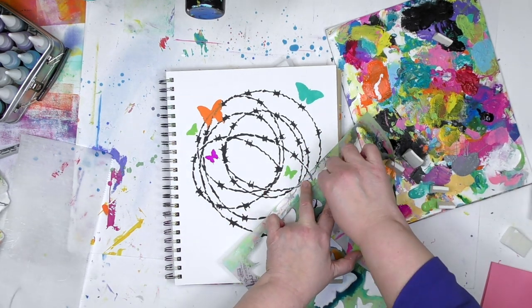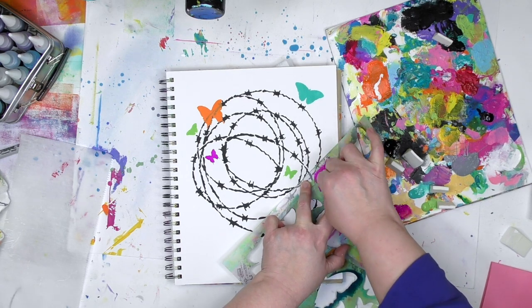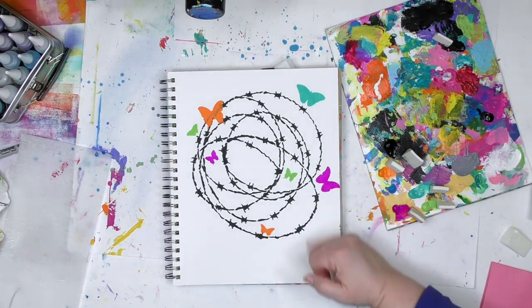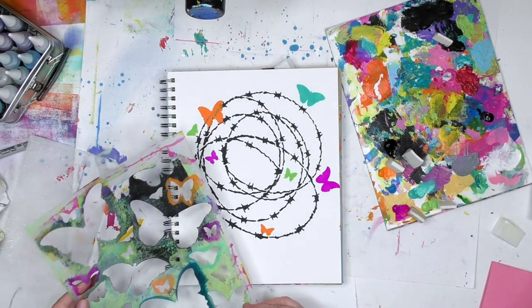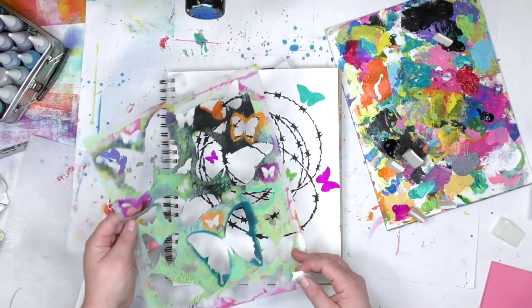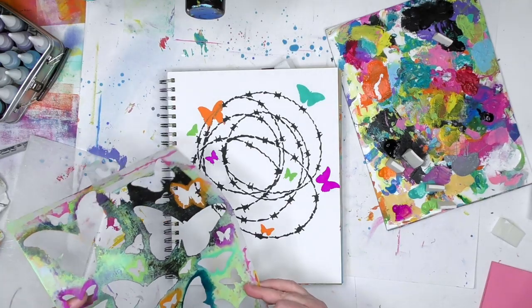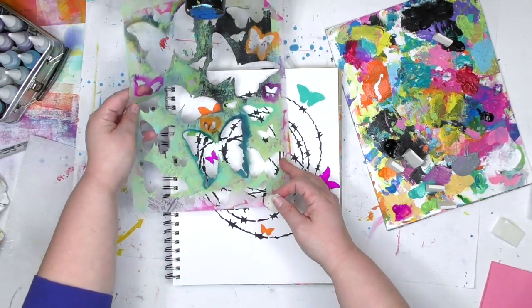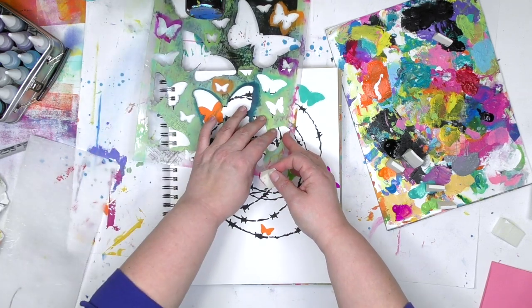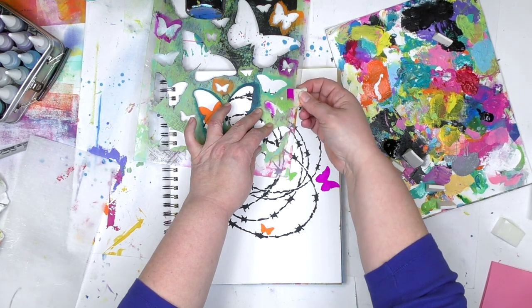Another thing I do is hold the stencil above the page and move it around up there to get an idea of what I want to position where before I actually let it touch the page. Here I'm trying to decide which butterfly to put — you'll notice I'm kind of holding it above the page, scanning where I want it to go. Once I've got an idea, then I actually put it down so I'm not doing a ton of that side to side motion.